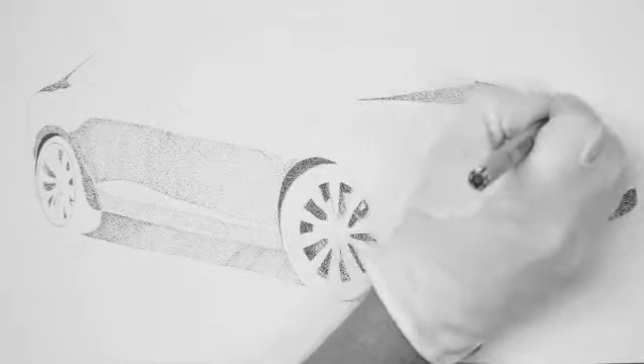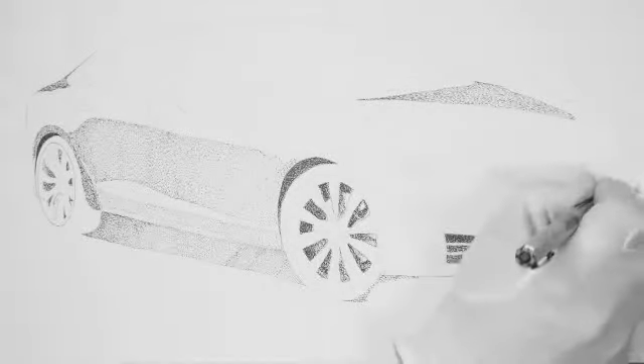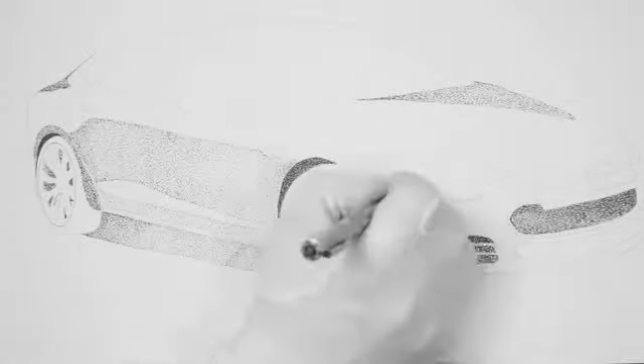That is other than the shadows under the car, but you can see we've already worked on the shadows inside the wheels and we're working on the grills, as you see right now. And also the shadow underneath the car, which I'm going to get to in just a minute.